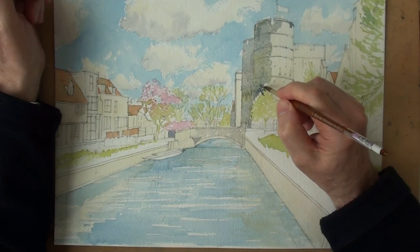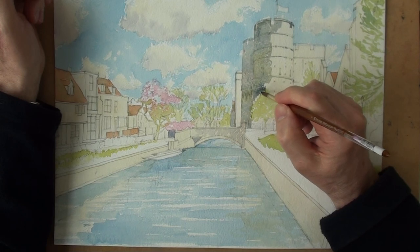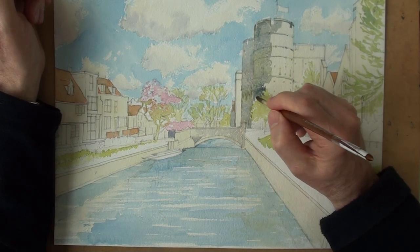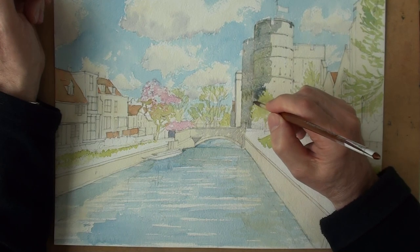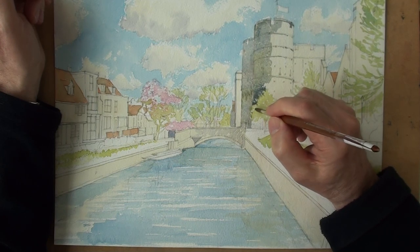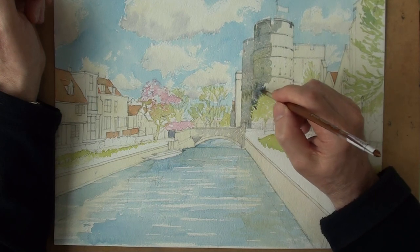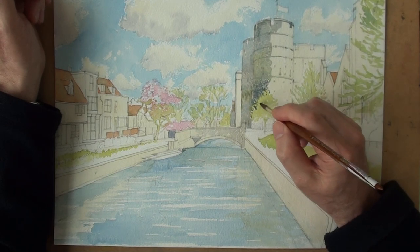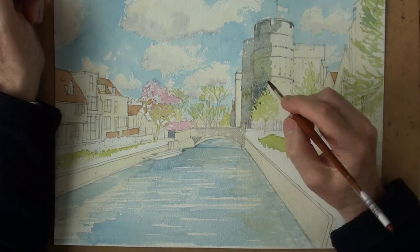We're trying to keep that fresh. Not too much water on the brush. Try and make that edge descriptive. Lively. That's the essence of watercolour — painting in reverse, thinking of the shapes that you're making by leaving them out.